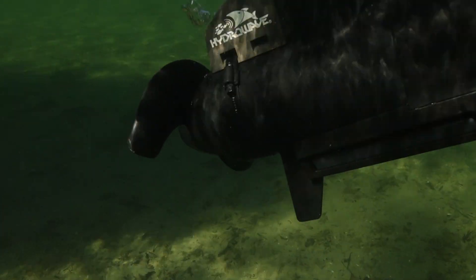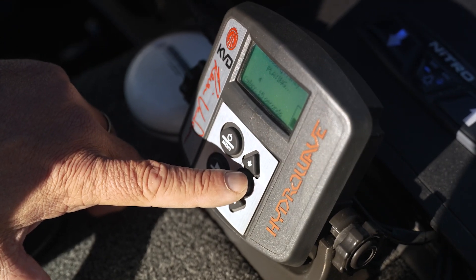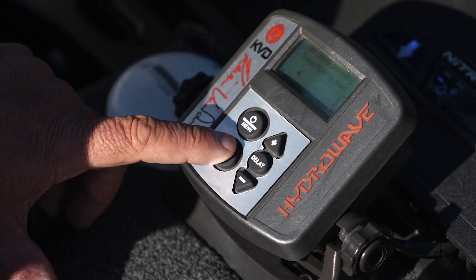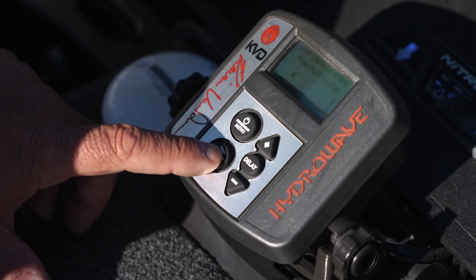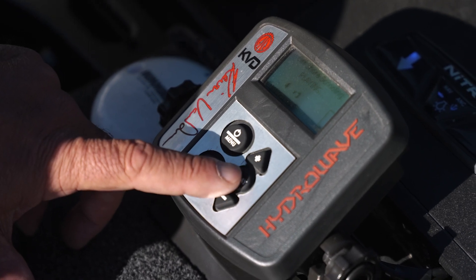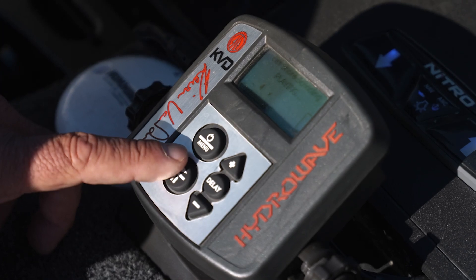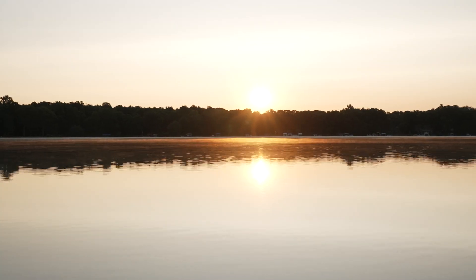A couple little things that I do with my Hydrowave: number one, I always have it on some sort of a delay. Right now I'm on offshore schooling pattern and right there you can hear the Hydrowave activate — you get your sound. What I'll do is delay that to about 15 to 30 seconds.